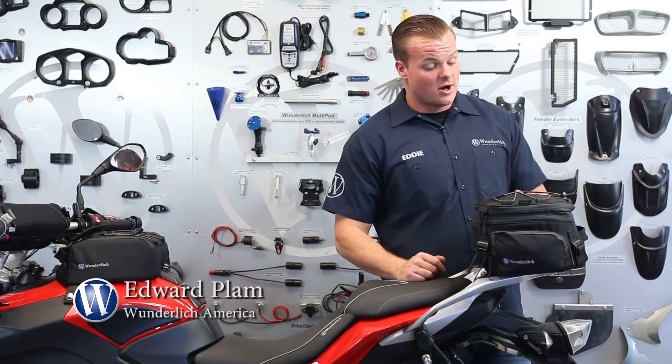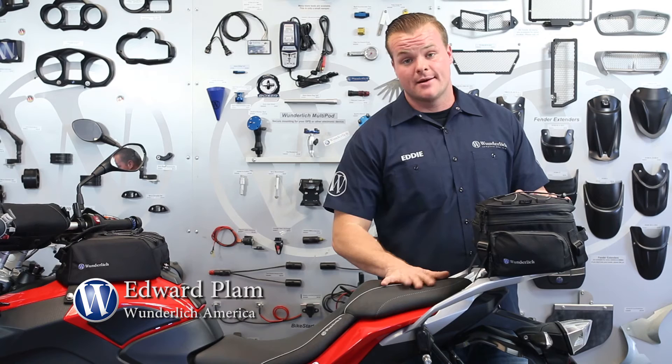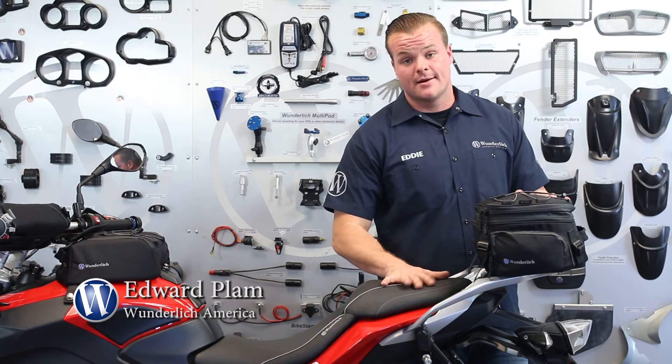This bag is extremely versatile. It fits on a wide variety of BMW motorcycles and really many other makes and models. It's truly a versatile bag. You can mount it on your rack, on your seat, or on your top case rack. It's very simple the way this bag attaches to your bike.